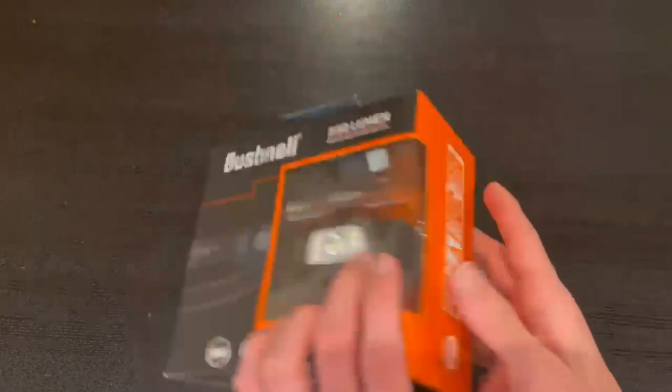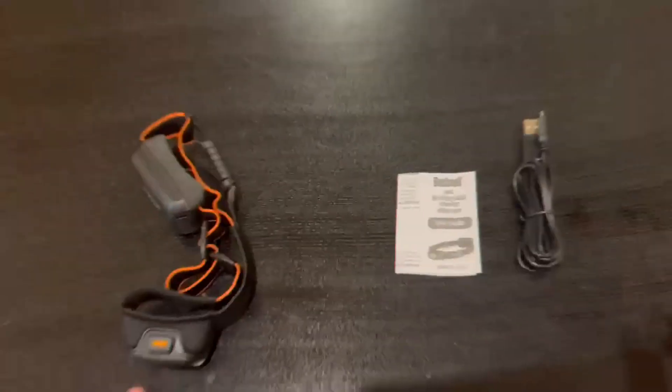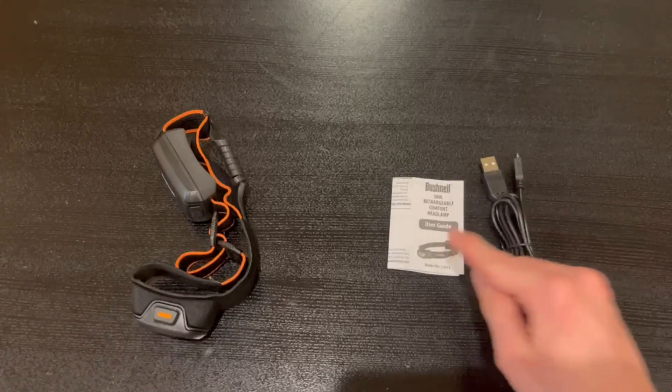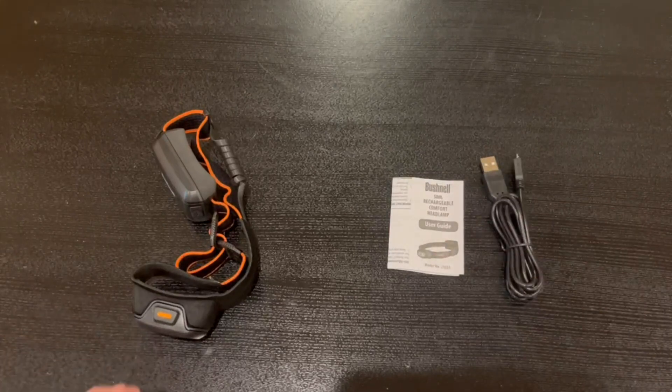Now I'm going to open it up and show you guys what's inside. Alright, so this is everything that comes in the box: right here we have the charger, a user guide, and the actual headlamp itself.